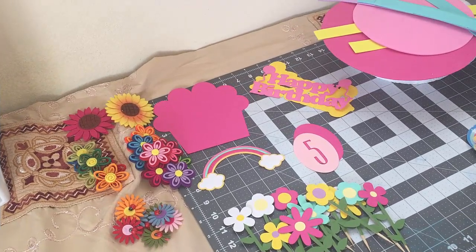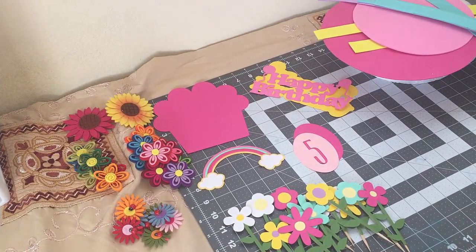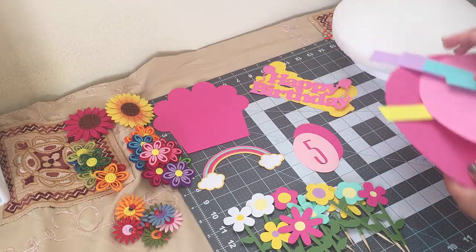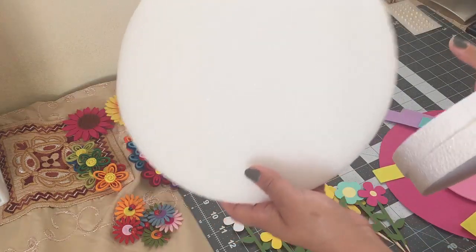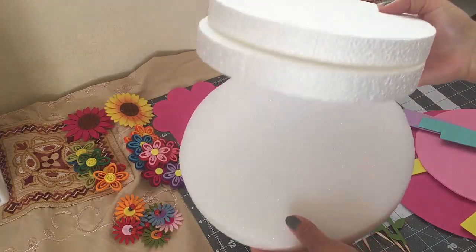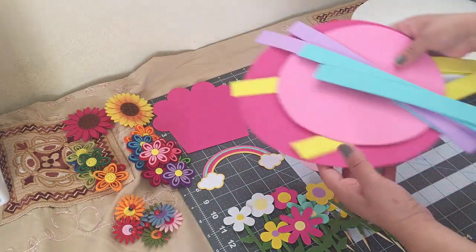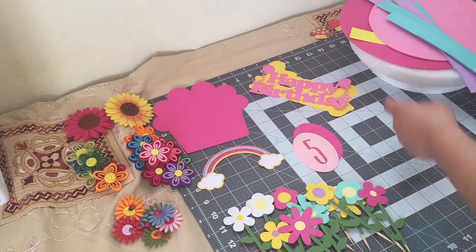Hey guys, welcome back to Crafting with Bella. In today's video I'll be doing a birthday centerpiece. Here are some of the stuff I'll be using: some styrofoam discs — this one is 10 by 1 inch and then these two are 8 by 1 inch — and some foam sheets to cover my styrofoam.